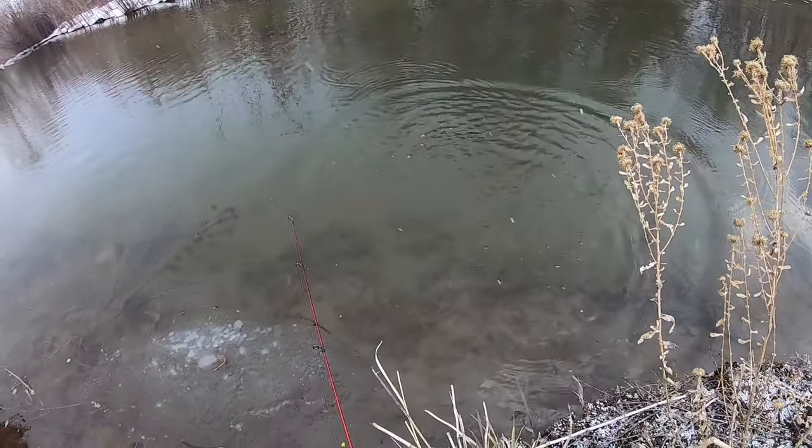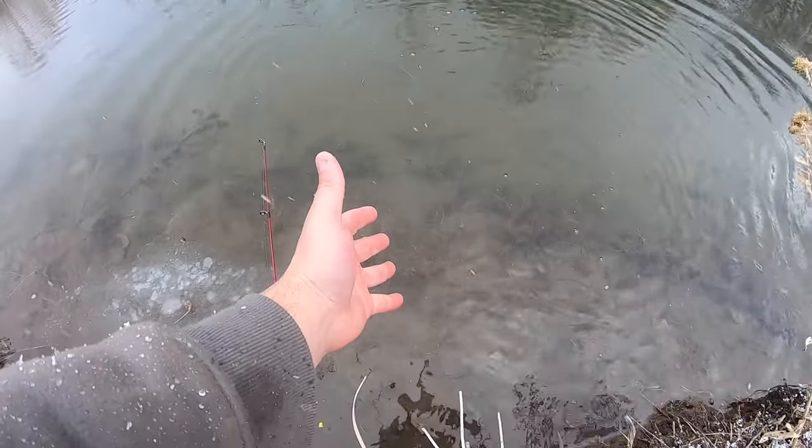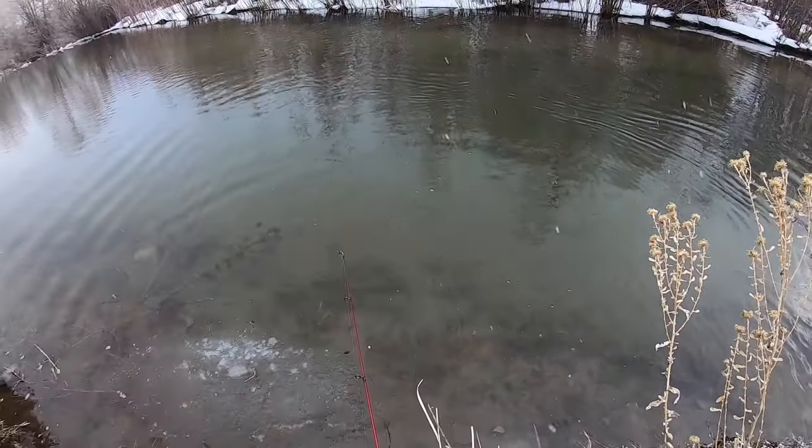I tossed him from about a foot in the air so he's dead now. Alright, we're going to take a break from fishing and build a fire and then cook that fish we kept. Since I didn't bring any firewood or lighter fluid this is going to be kind of hard — I've just got to scrounge up whatever I can to start a fire.